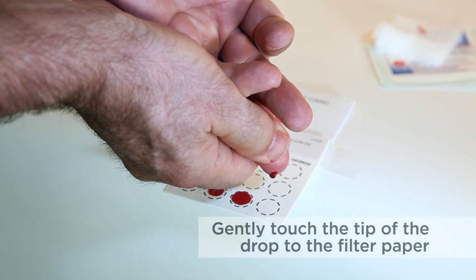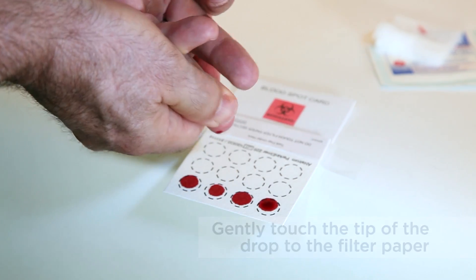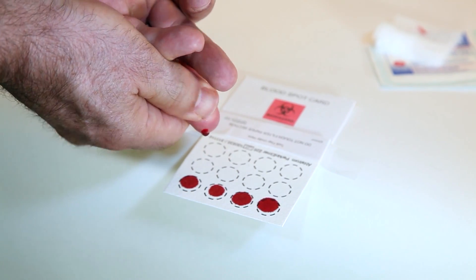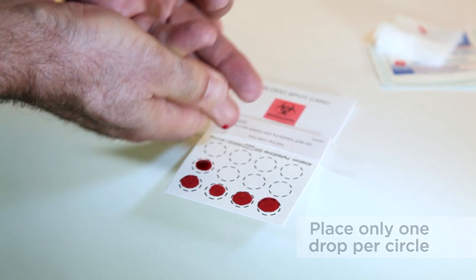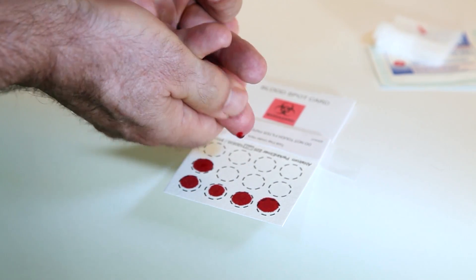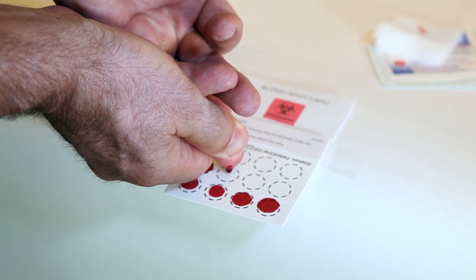When the blood drop is ready to fall, gently touch the tip of the drop to the filter paper. Do not press the finger against the filter paper. Place only one drop per circle. Each blood drop should fill at least three quarters of the circle. Continue to collect blood until all circles are filled.